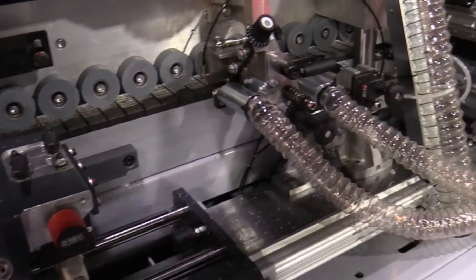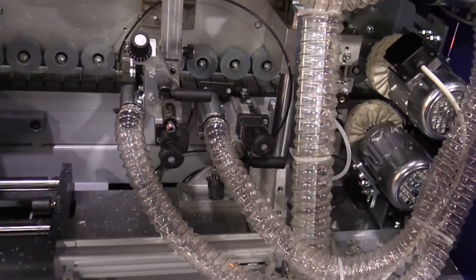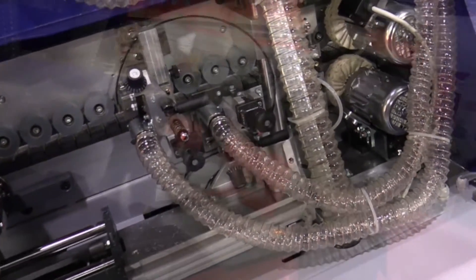The machine also has a corner rounding unit and finally three finishing aggregates: radius scraping, glue scraping, and buffing with optional cleaning agents.